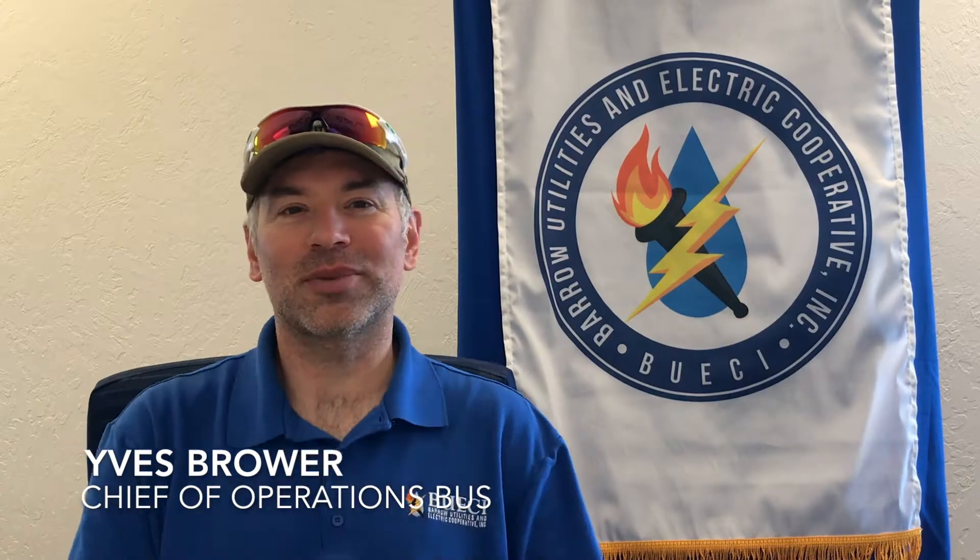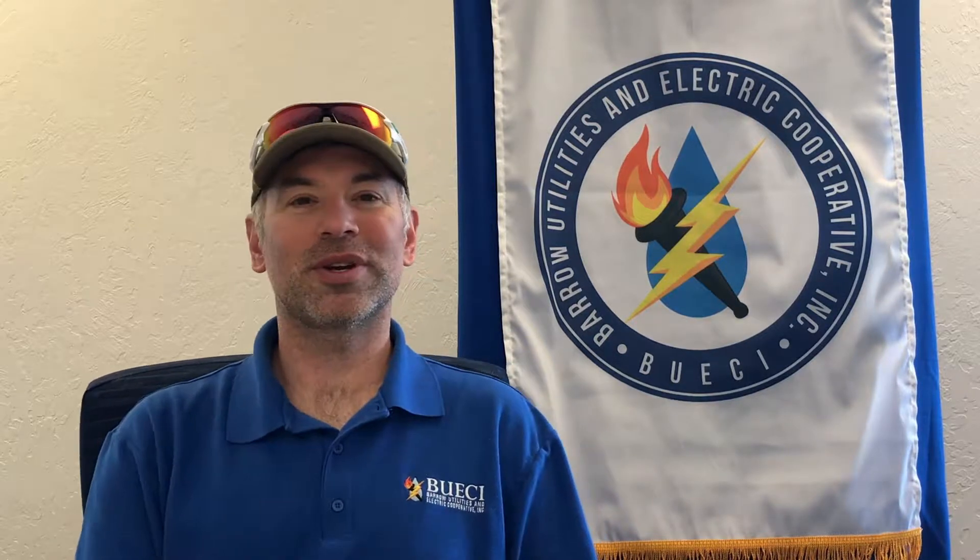I'm Ives Brower. I'm Chief of Operations at the Barry Utilidor System plant, which circulates drinking water and wastewater out to a treatment plant throughout the town. I've been here at Busey since 2004 — three years as an operator and then moved up into management and chief operations after that.